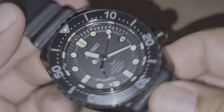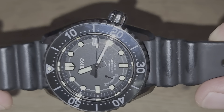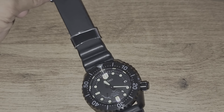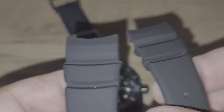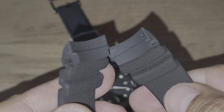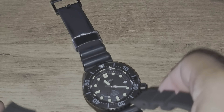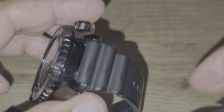The movement on this one is the 5R65, which essentially is the same movement as the one used on the Grand Seiko, which is the 9R65. It is exactly the same movement, same number of jewels, same accuracy within plus or minus one second per day. This specific watch has gained one and a half seconds in six days.